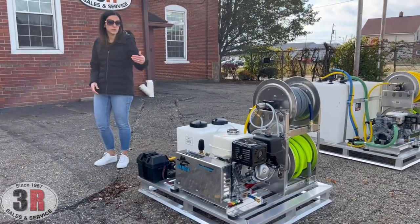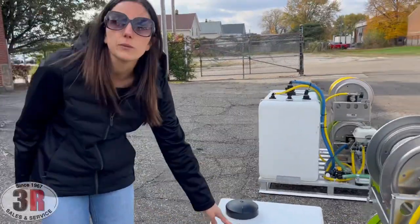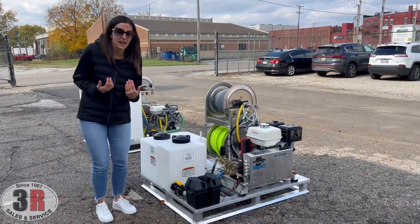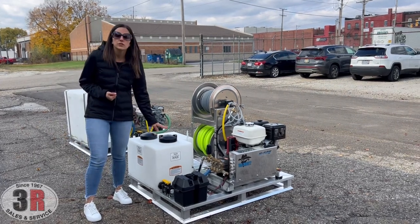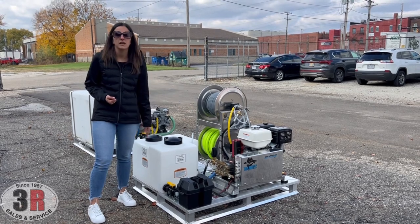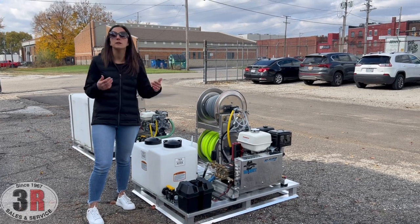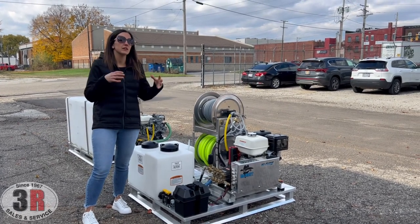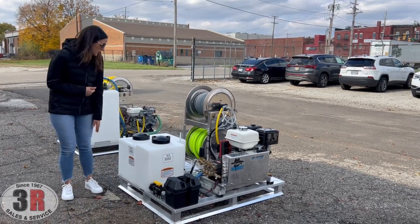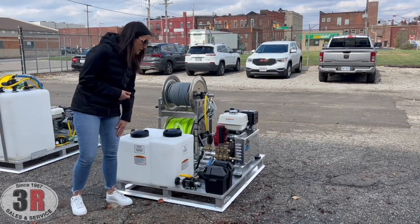From the back of the system, you can get a better view of the tanks. The 7-gallon tank is our winterizing tank. We're in Ohio and it's actually freezing out here right now, so this winterizing system makes it super easy to winterize your whole skid — including your garden hose and inlet plumbing — so you don't have to worry about freezing between jobs or when putting it in storage. And again, our 16-gallon soap tank — you can see the drop-down tube right into the tank on top.